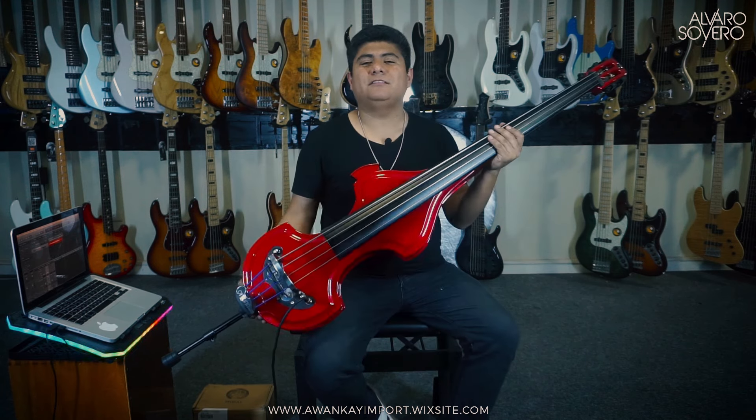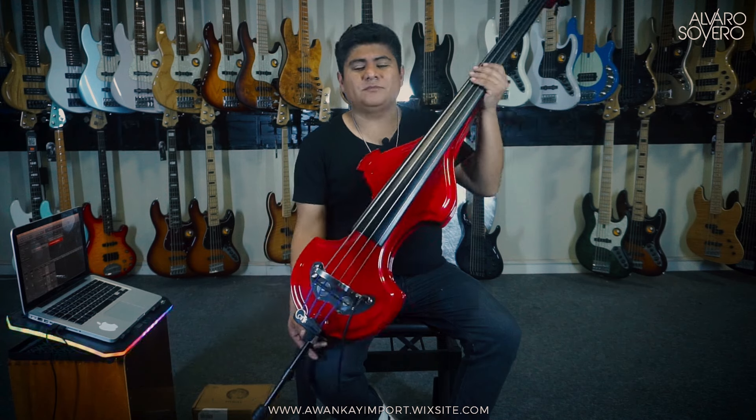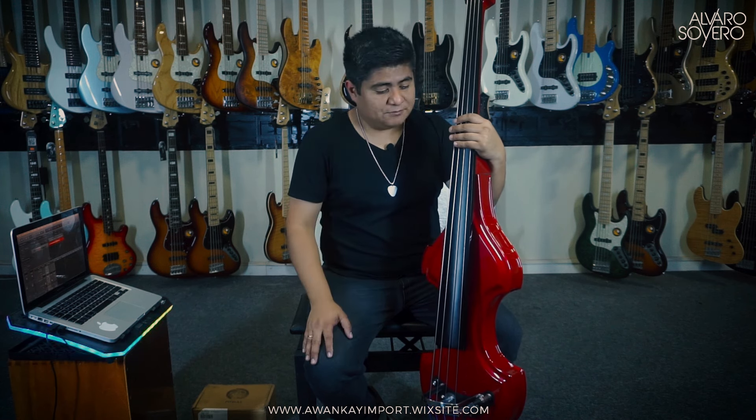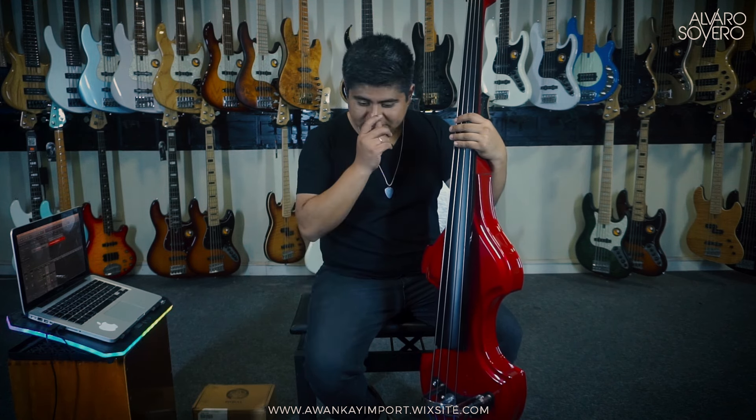This is the new Baby Bass from the brand Corban, model Gabrielito. Maestro Gabriel Sepúlveda was the luthier teacher of Nelson Córdoba, a luthier who makes these beautiful Baby Basses in Medellín, Colombia, and we bring them here to Peru. Maestro Gabrielito passed away some time ago, not too long ago. And Nelson has made this bass as a tribute to him, to his teacher. It's a beautiful story because Corban just turned 10 years old.